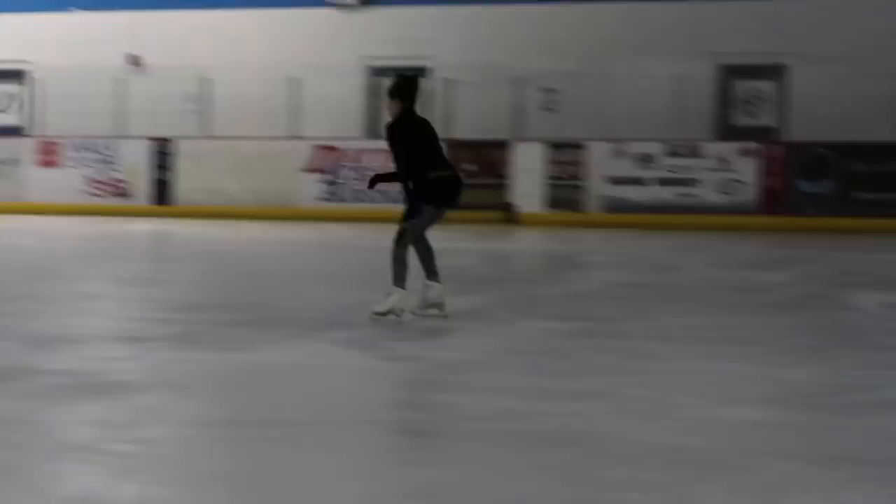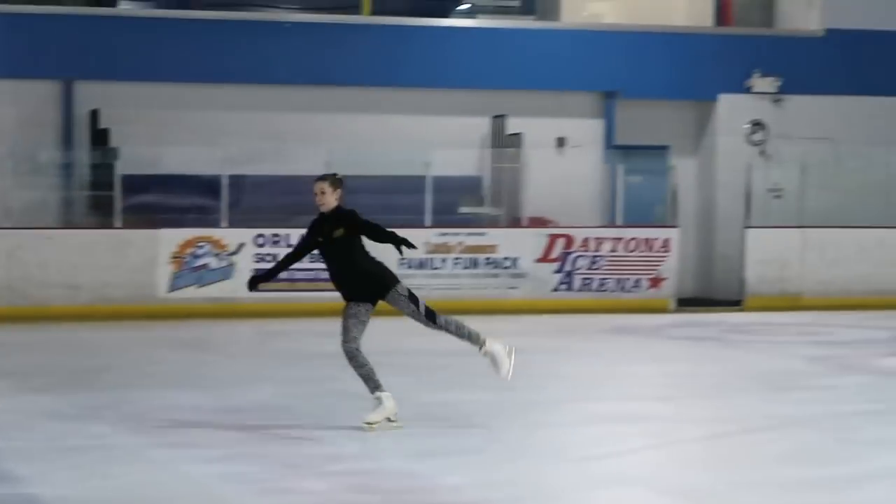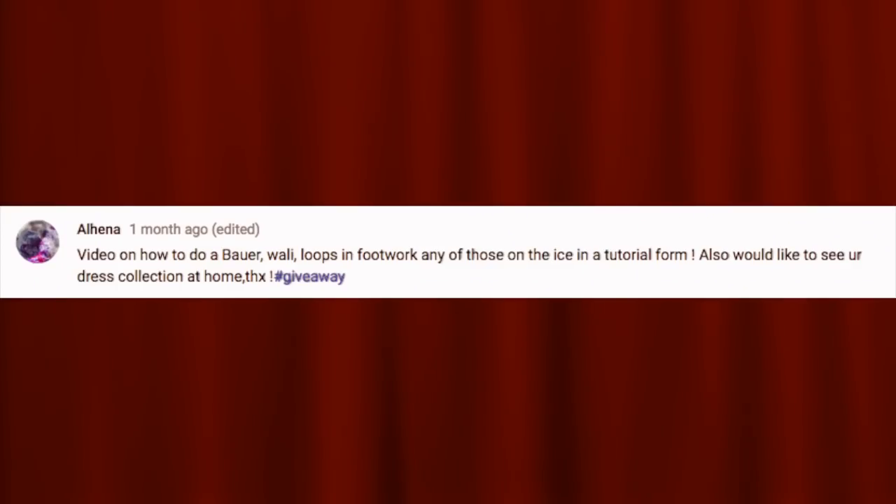Not the Disney WALL-E, but a WALL-E that's a figure skating move, and if you guys don't know what that is, I'll insert the clip right now. So shout out to whoever asked for this video — big shout out to Alhaina, I hope I'm saying your name right, who requested this video.